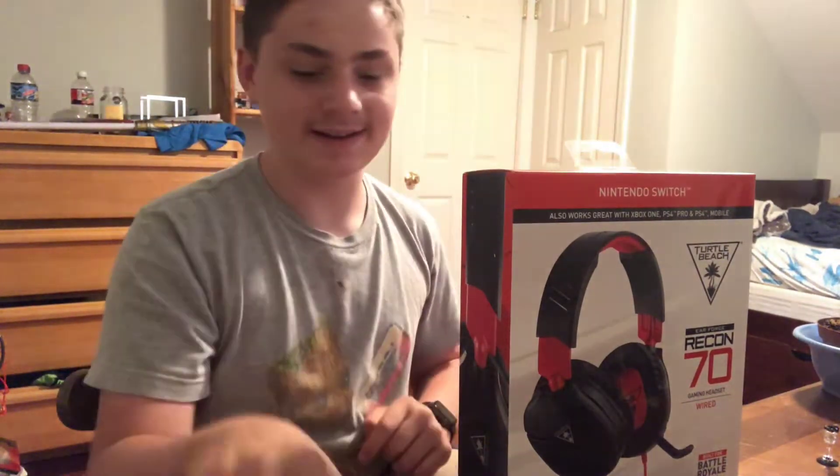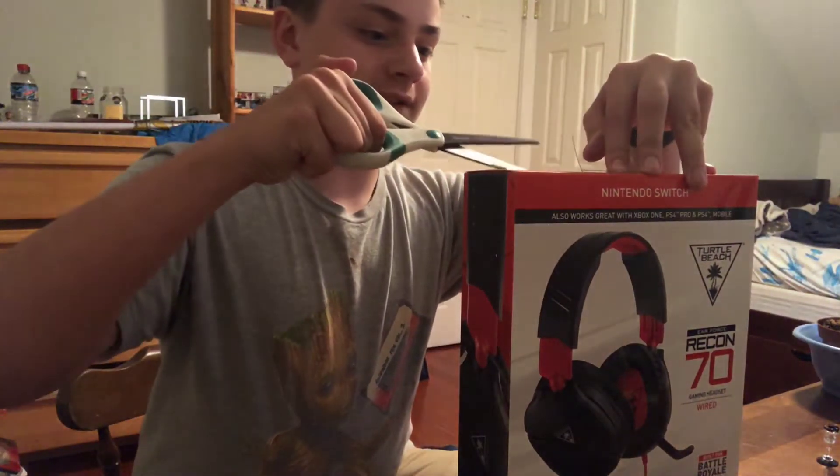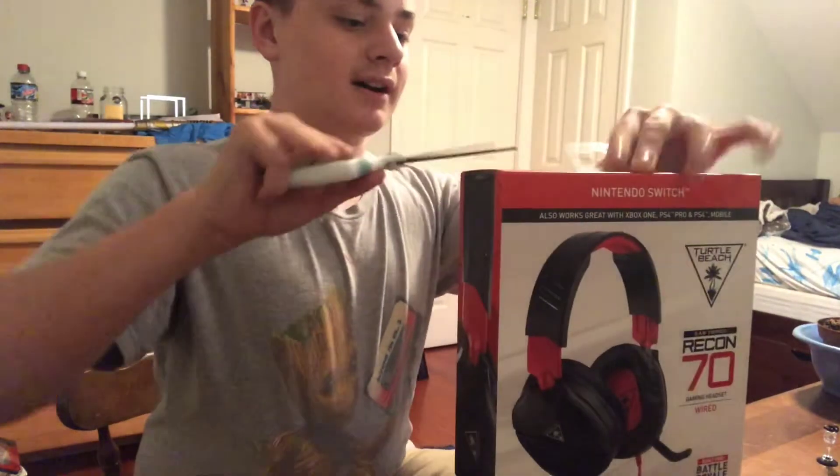So, time to pop this thing open and see what it looks like. Unboxing video, by the way, if you haven't picked up on that — we're just gonna unbox it.